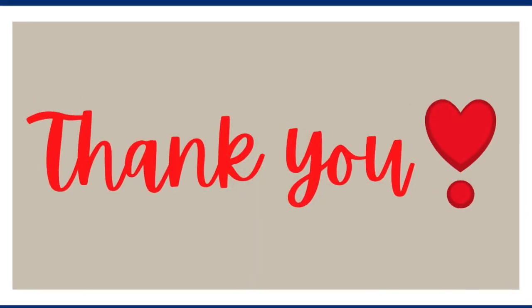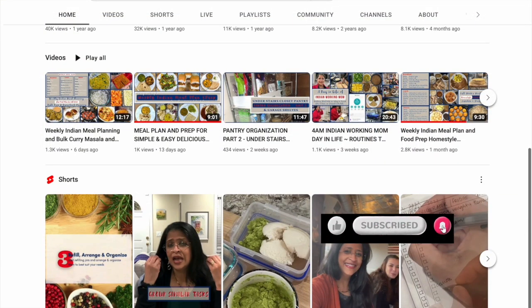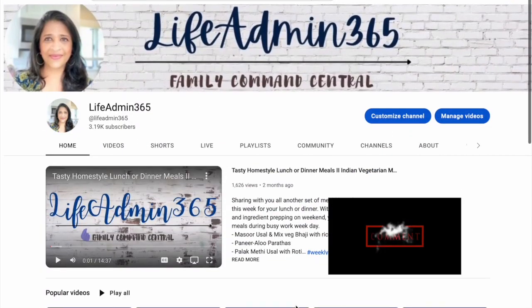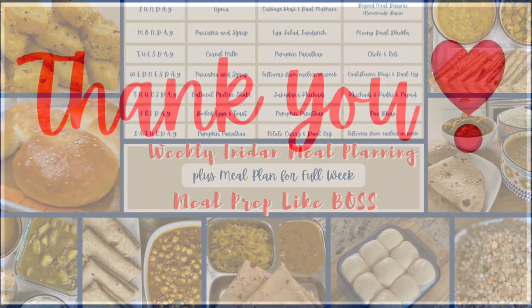Thank you so much for watching today's video. If you liked it, do give it a big thumbs up and share it with your family and friends. If you haven't already subscribed, please subscribe to my channel for more such meal prep, recipe videos and day-in-my-life videos. Take care y'all, see you in the next one.